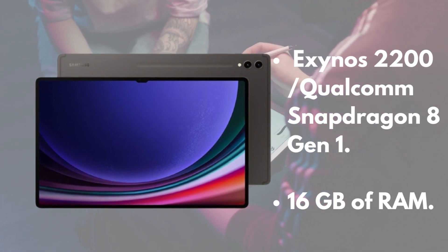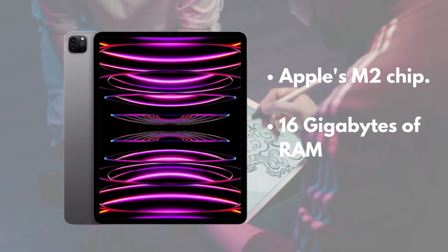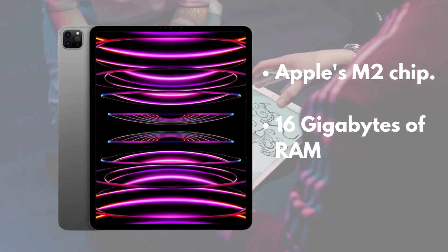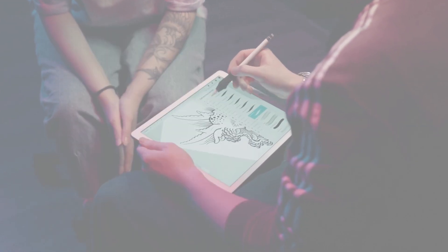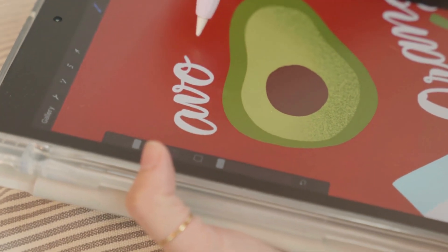On the other side of the ring, we have the iPad Pro, powered by Apple's M2 chip. It's an absolute beast, outperforming most laptops in its class. The iPad Pro also comes with up to 16GB of RAM, making it a multitasking powerhouse. Whether you're into gaming, video editing, or any other intensive task, the iPad Pro won't break a sweat.